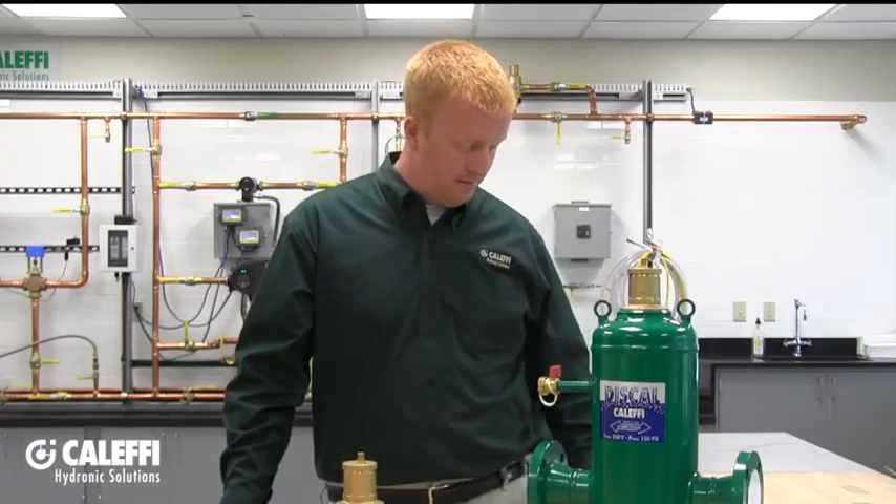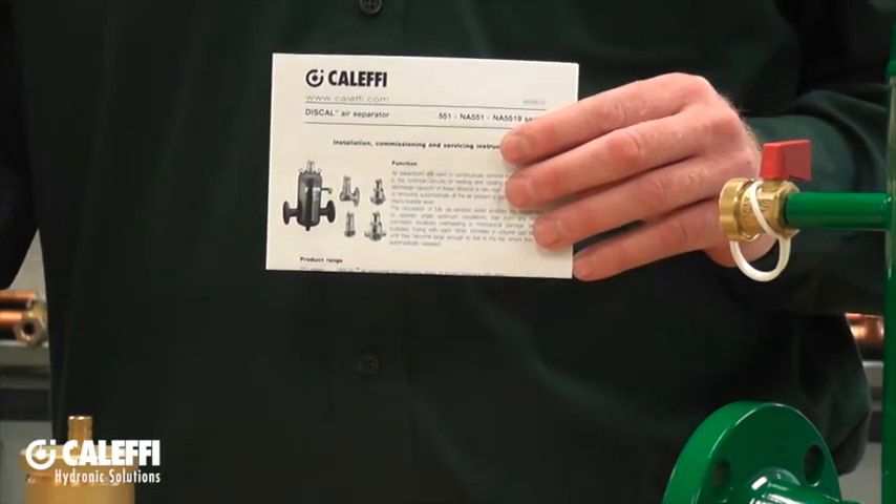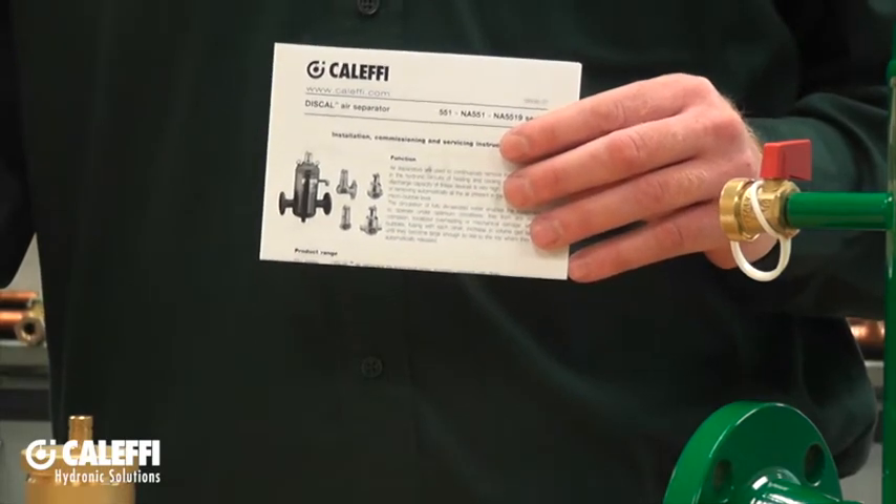One of the first things that you should notice when you open the box for your Discal air separator is going to be the instruction sheet. Make sure to read it thoroughly because it may have some important information that might not be covered in this video.